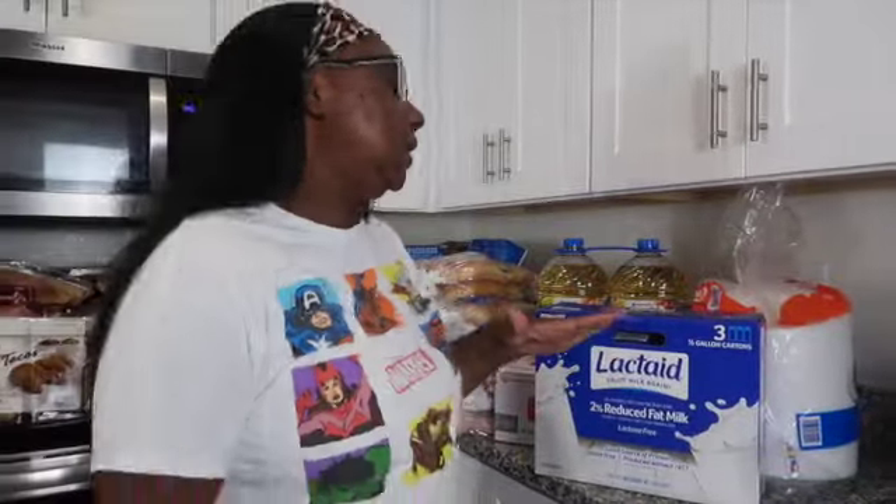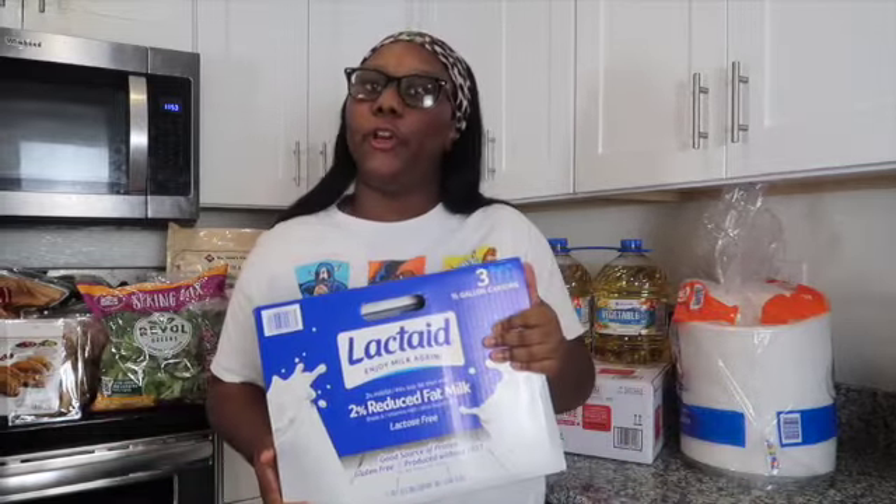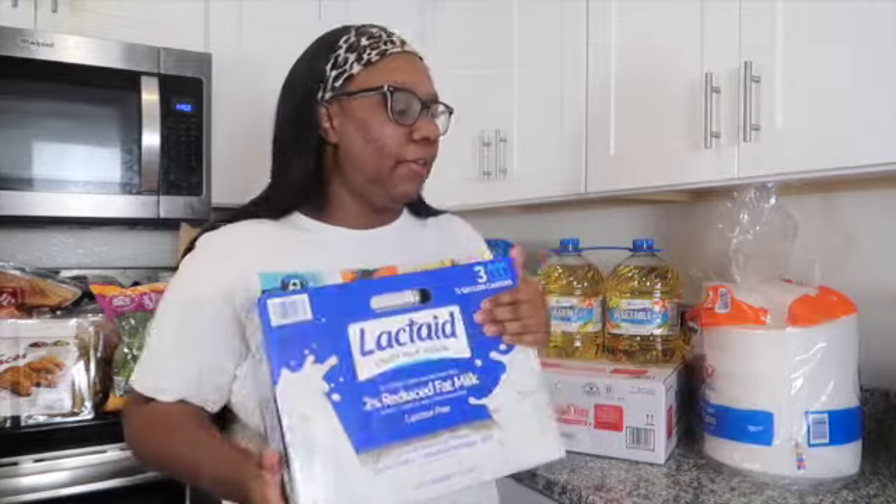First up, my four-year-old is basically lactose intolerant — he can't really deal with regular milk. So we went ahead and got the latte milk for him. It comes in a pack of three half-gallons. He's the only one that really drinks this, and it hasn't given him any problems. He loves it, so we still buy this one. Y'all know Mr. Legend drinks that.